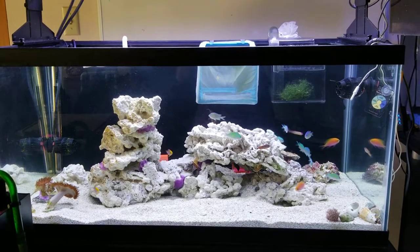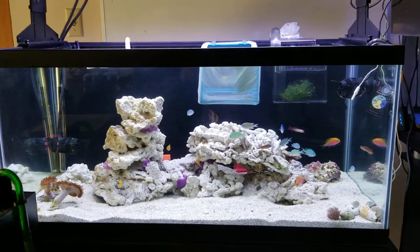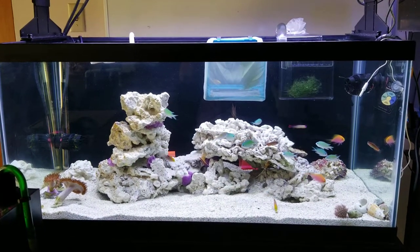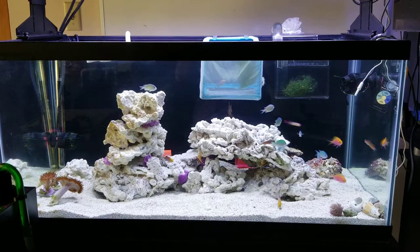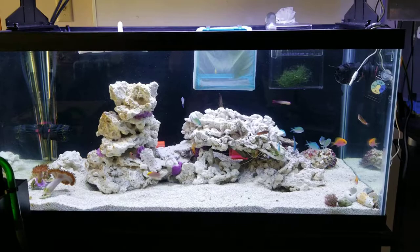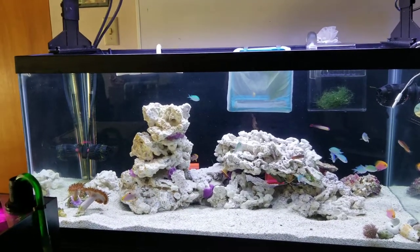Hello YouTube, this is Reefer Lady. It's been two weeks since my last posting. Since then, as you can see, I have stocked the tank and I've also added some coral over to the left.